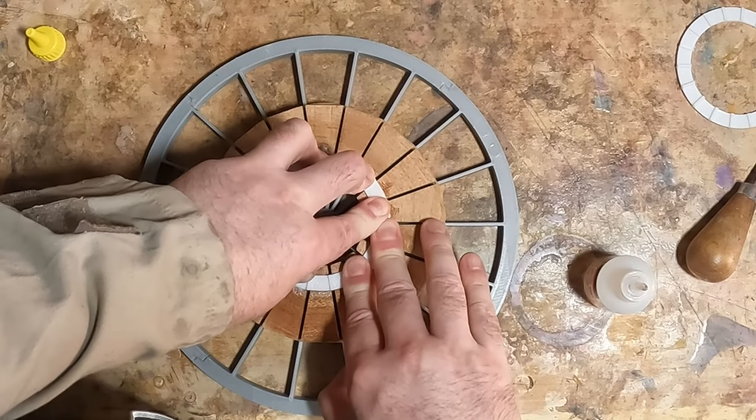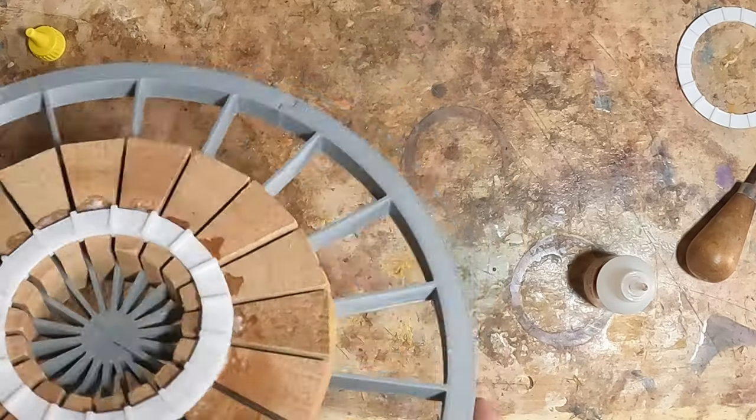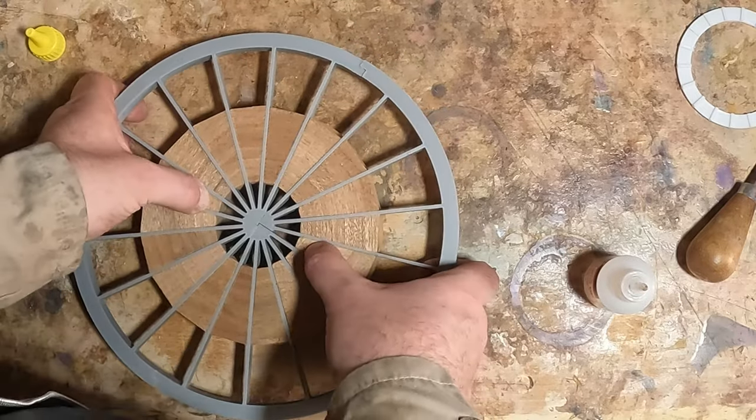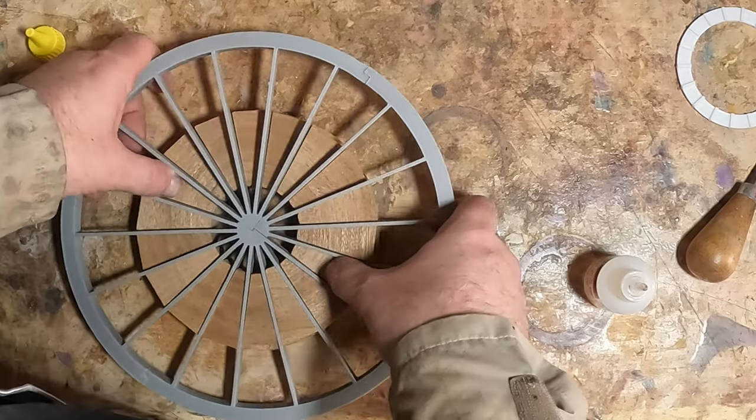This is the center ring with one of the double-sided joint spacers glued in place. After I pressed it out of the gray template and refixed an errant segment, I added the second spacer.